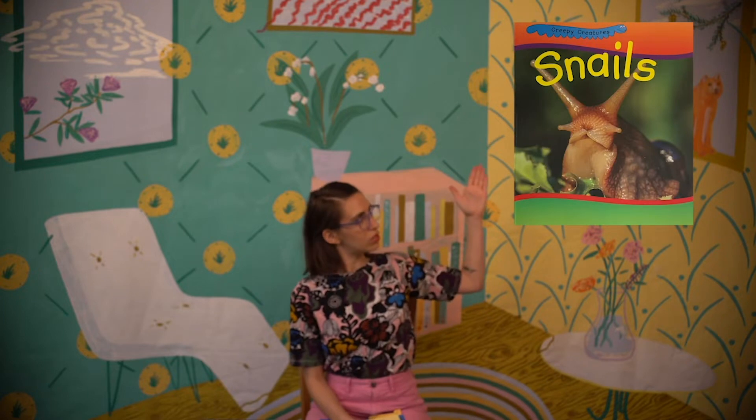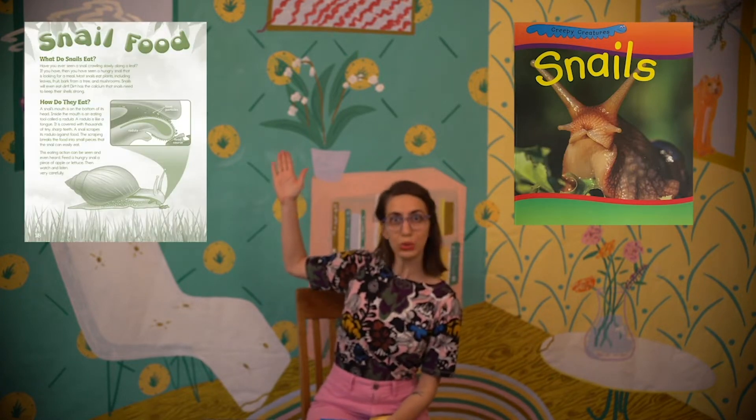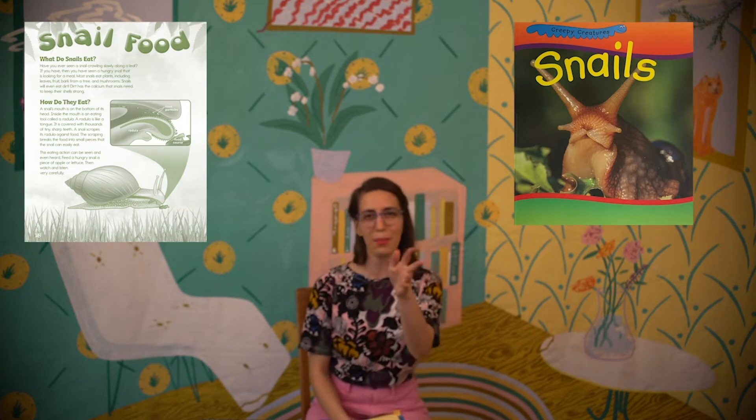Wow, I don't know about you but I feel very ready to learn. Last time we were together, we read some nonfiction expository texts together. If you remember, nonfiction expository texts are books with true information in them — they have facts about people, places, and things. It's not a story; they're telling you true facts. So last week we read Snails and also the article Snail Food. This week we're going to continue on that path of nonfiction reading with some more expository books.